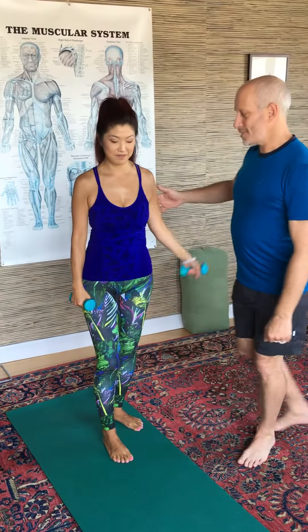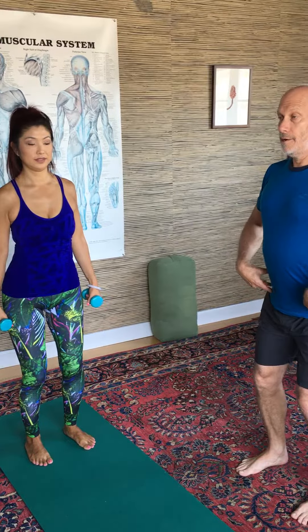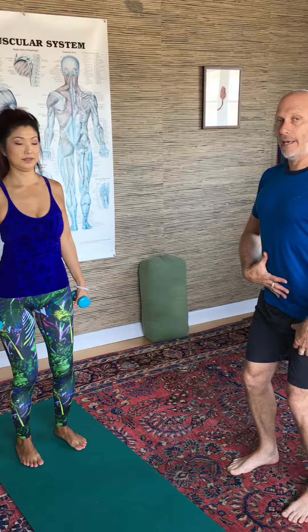Next one is for rotator cuff strengthening. I call it the pissed off hitchhiker. She's going to stand with her feet about hip distance apart, slightly bent knees, buns back, belly in.